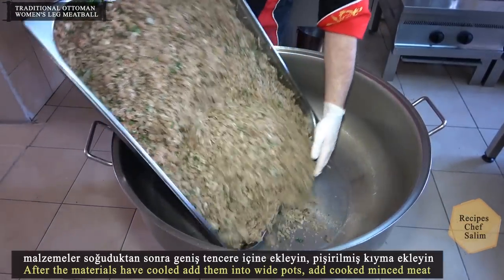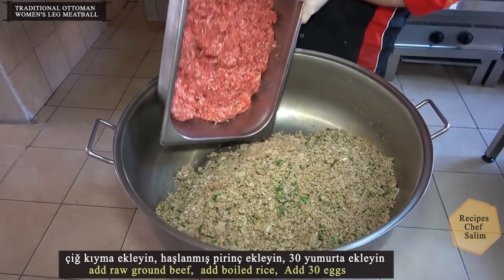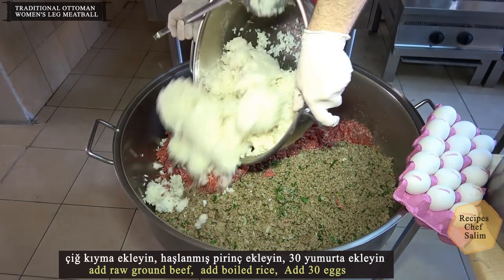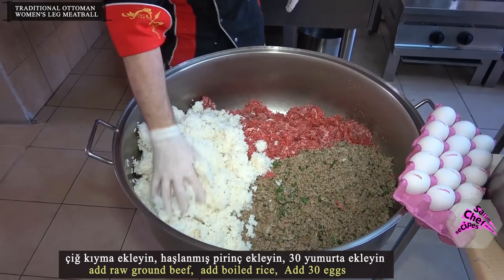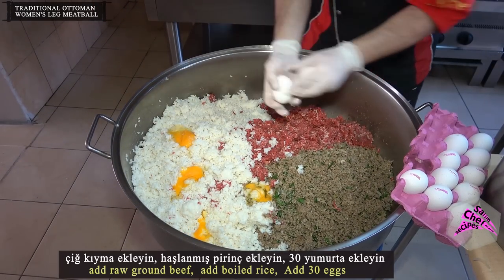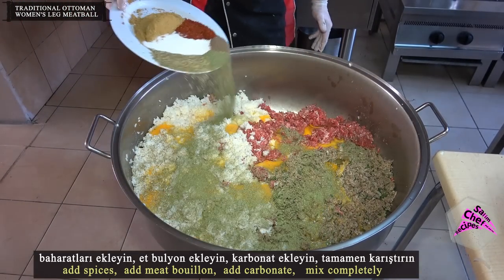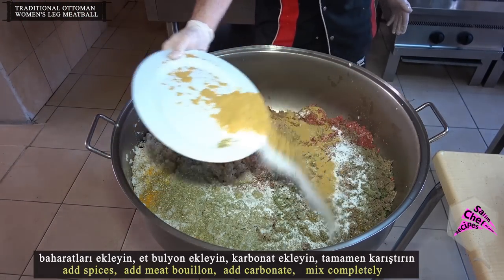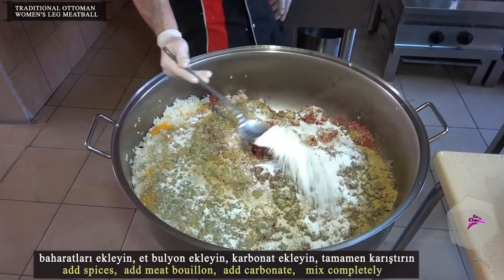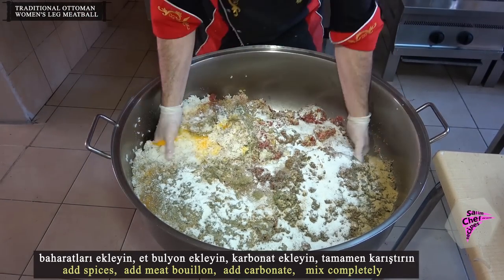After the materials have cooled, add them into a large pot. Add the cooked minced meat, add the raw ground beef, add the boiled rice, add 30 eggs, add the spices, add the meat bouillon, add the carbonate, and mix completely.